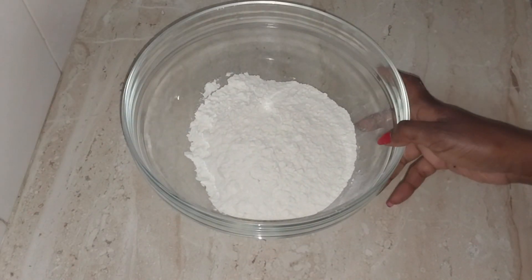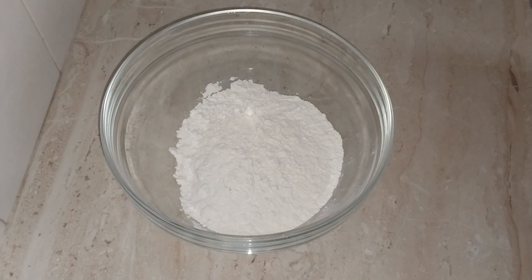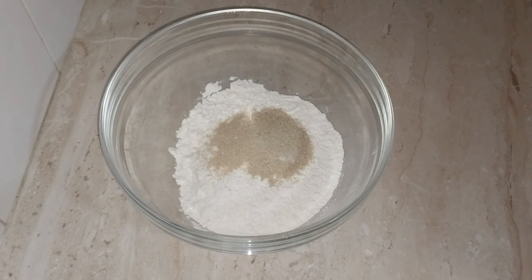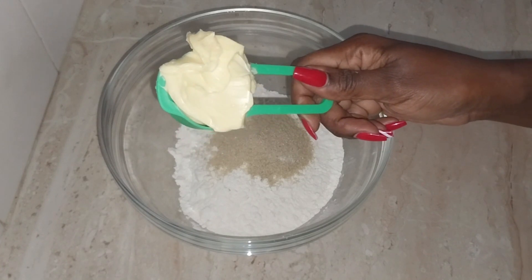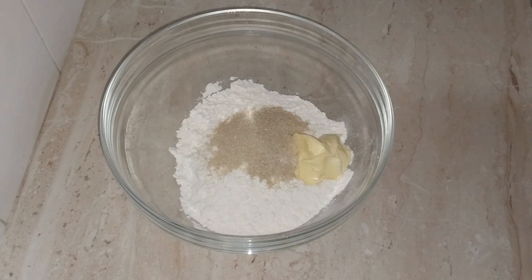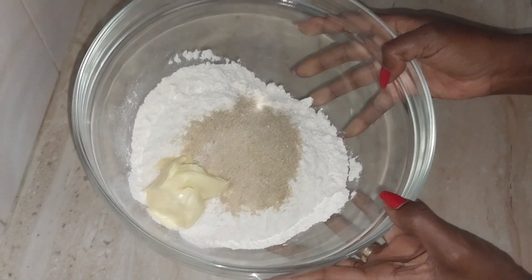I'll go in with my dry ingredients — this is self-raising flour. Then I will add about a quarter cup of sugar, followed by my margarine, about a quarter cup of margarine. What I will be doing next is to mix the three dry ingredients using the rubbing method.